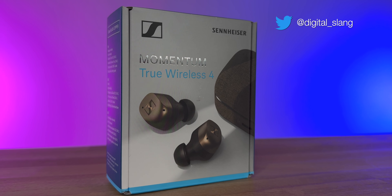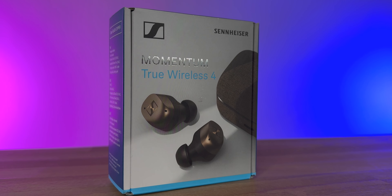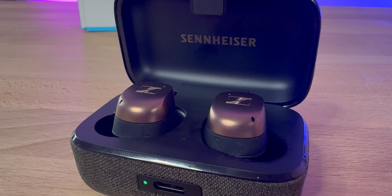All right guys, today some new heat from Sennheiser — the Momentum 4s. We have them here, been using these for a few days now. I'm going to jump in and talk about what I think about these earbuds. Price is $299. If you're new to the channel, hit that like and drop a sub, but let's check out Sennheiser's brand new earbuds.